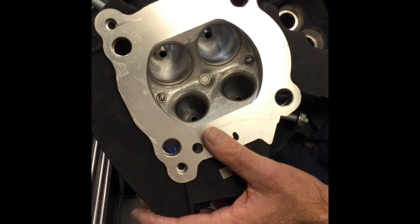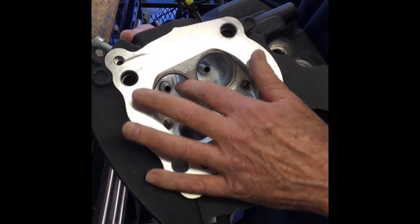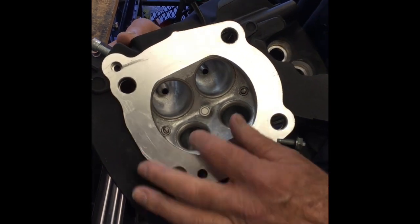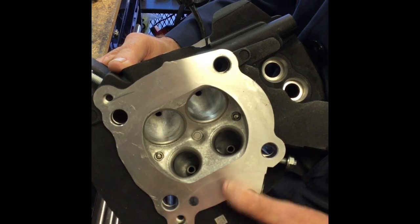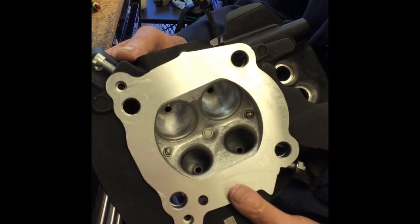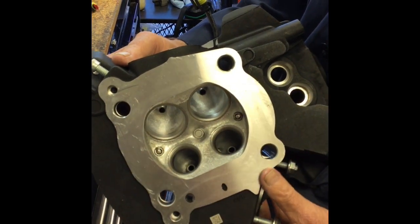It's kind of interesting — Harley has done their homework quite well. They've got a 91% throat ratio here, which is pretty standard. And then on the exhaust the throat ratio is 89%. They've done a pretty good job. It has two spark plugs and a compression release right in the middle.